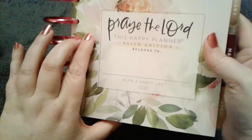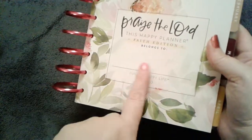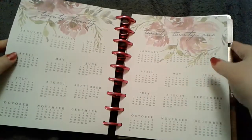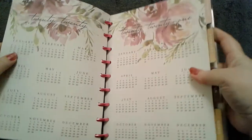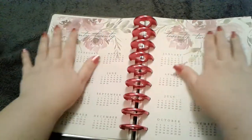The title page says 'Praise the Lord — this Happy Planner Faith Edition belongs to,' and I'll put my name there. Then it says 'Plan a Happy Life 2020.' When you open it up, there's the 2020 and 2021 calendar. I love how the year is in script at the top — it's really pretty.